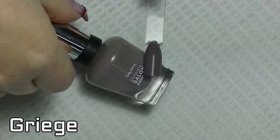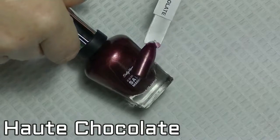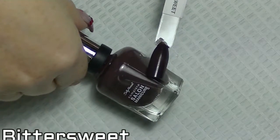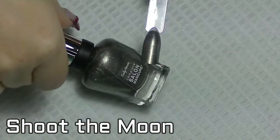Griege. Haute chocolate. Bittersweet. Shoot the moon.